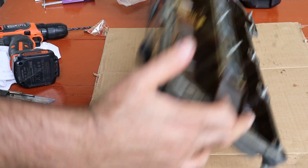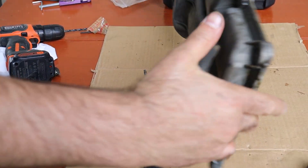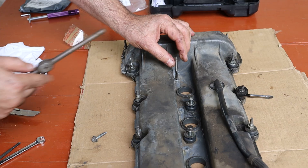I flipped the valve cover upside down to shake out the scraps, and knocked the bolts right out too. Classic.